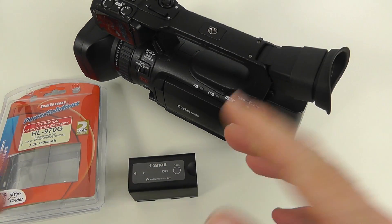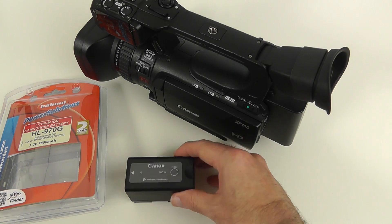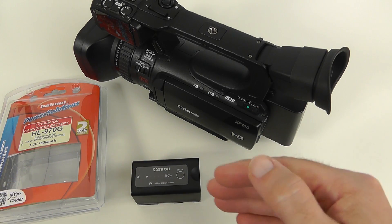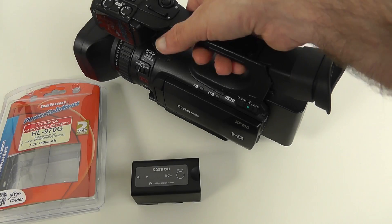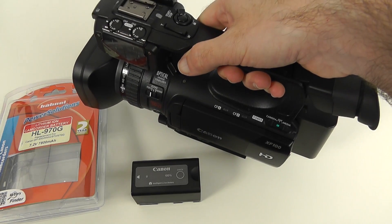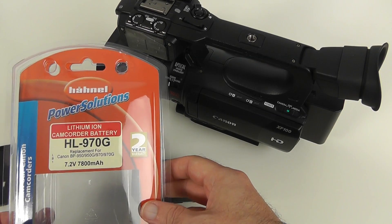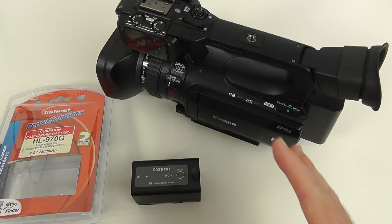Let me go over the prices again. The Canon BP925 is around 90 pounds for about two and a half hours of run time. The top-end Canon battery, the BP975, costs around 229 pounds — a serious investment. The Hainal HL970G that I've just put into my Canon XF100 is 89 pounds, or around 137 dollars if you're in the US.